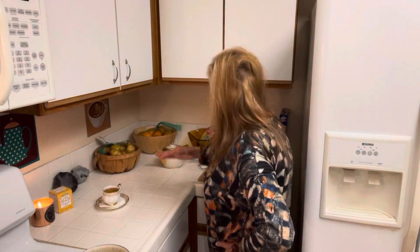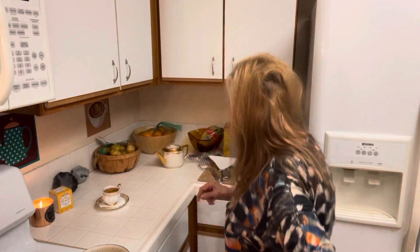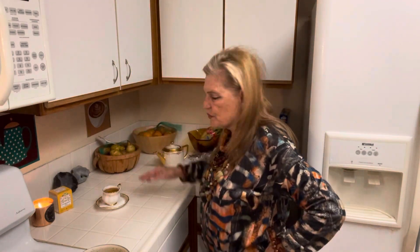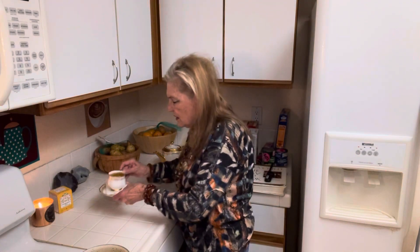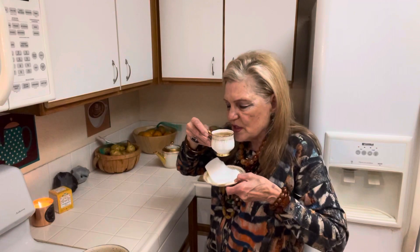I've been redoing the kitchen and it's coming along nicely. Today I brought a bunch of fruits. I got these bowls recently, and I want to make a tasty little meal tonight to tie me over until tomorrow.